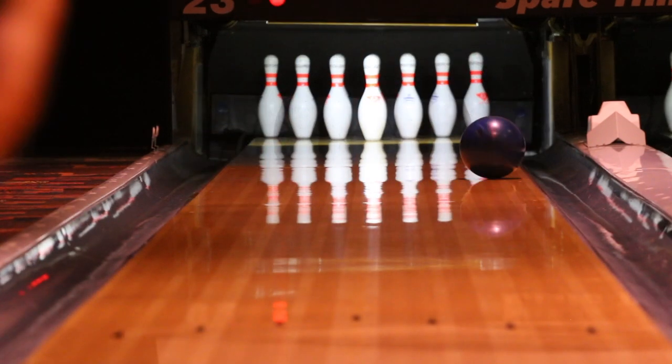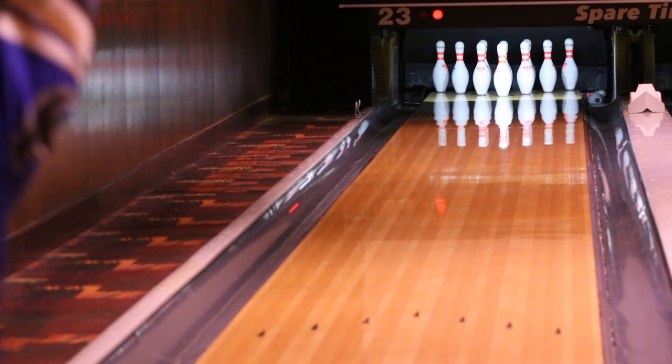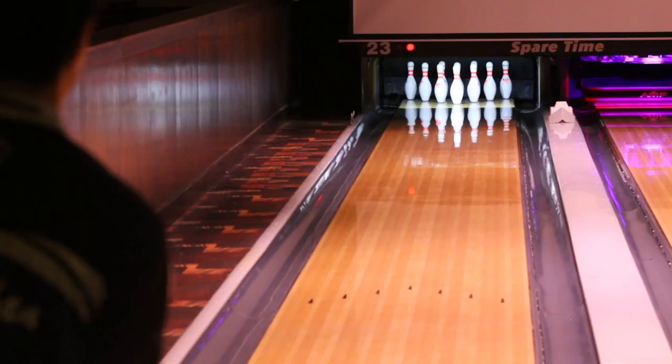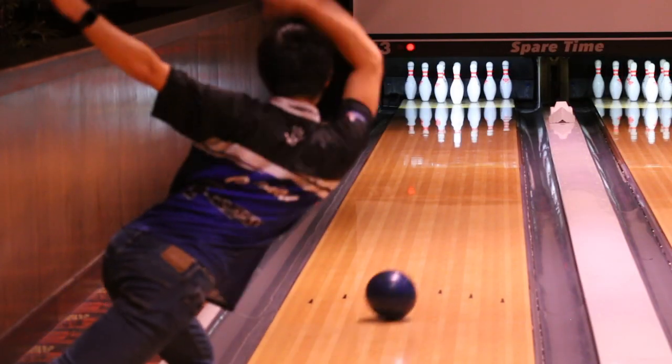As I'm in the middle of trying to build a whole new arsenal, the Web Tour Hybrid is a perfect piece that complements my medium range bag. I can see myself using this on a variety of patterns, whether it be a tricky sport shot with volume, or even a house shot when a shiny bowling ball is too angled or off the friction.